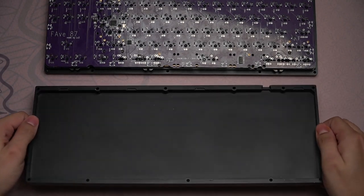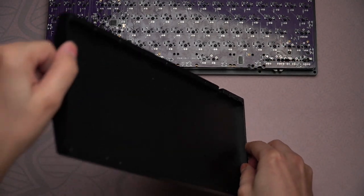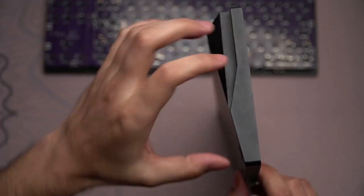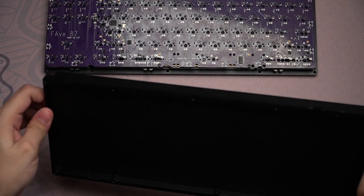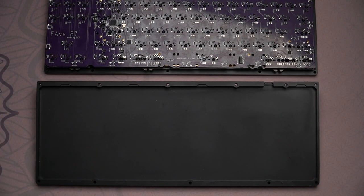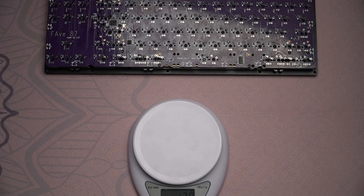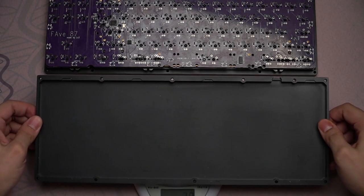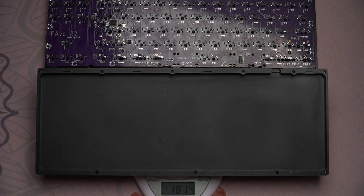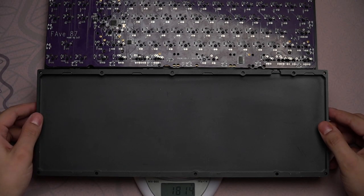The depth of the bottom case is not that deep — slightly less than or exactly one centimeter. This whole thing here is just a solid piece of aluminum. As a result, the case bottom is incredibly, incredibly heavy. Weighing just the case bottom alone, it comes in at 1,813 grams — just shy of two kilos just for the case bottom, which is pretty massive. Comparing that to the case top, the top fully assembled is about 835 grams. Keep in mind that switches and keycaps alone will add about 400 grams, so pretty much all of the weight here comes from the bottom.